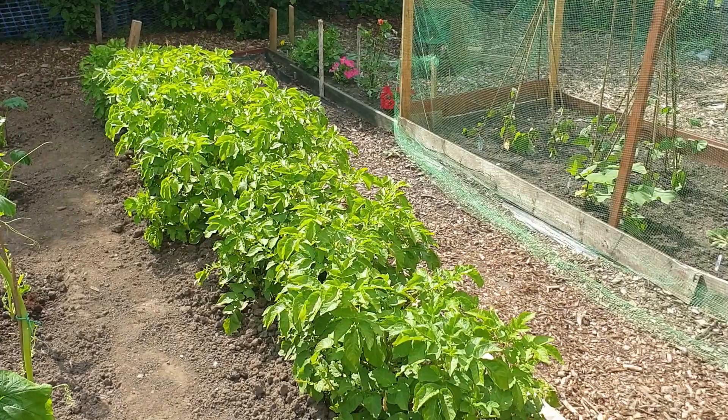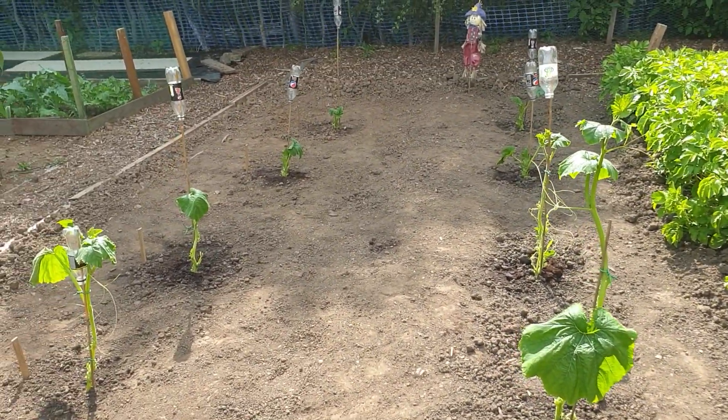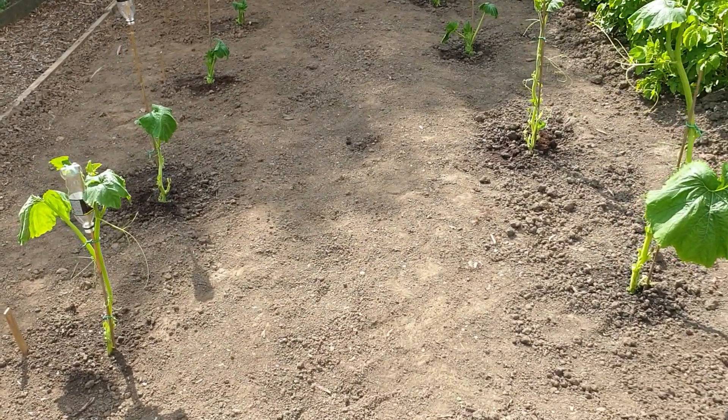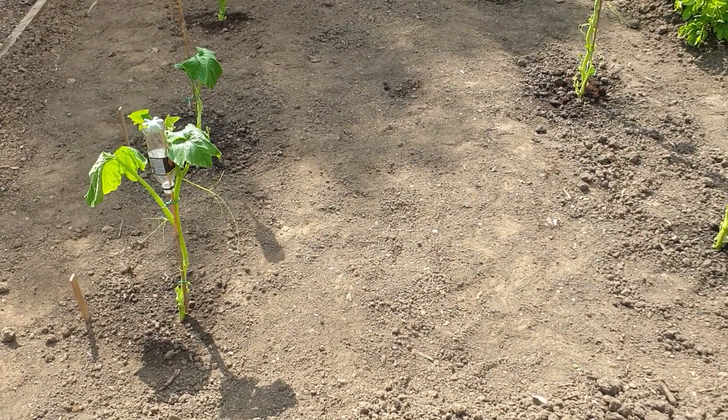Over here we've got our main crop potatoes. And this is where we've moved our squashes, pumpkins, and marrows to. They suffered a little bit of transplant shock so a lot of the larger leaves have been taken off them, but they seem to be doing alright now.